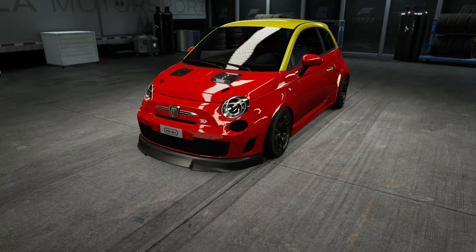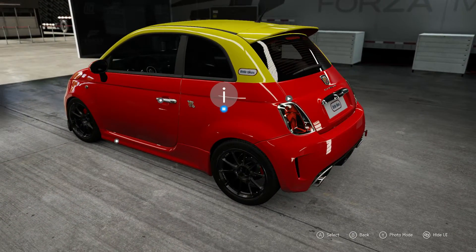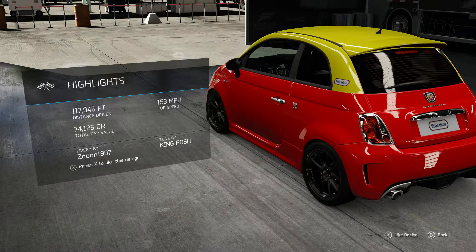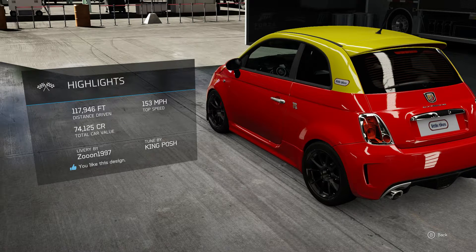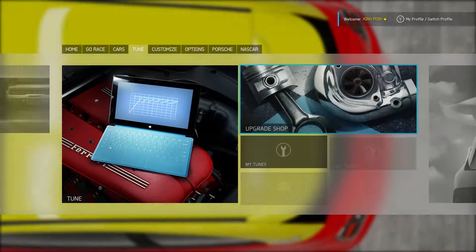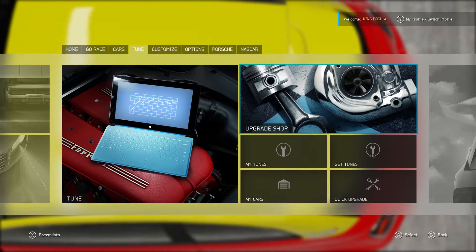When you go to Forza Vista on some of these cars, you can go in here and press X to like a design. I like that person's design. And I'm pretty sure you can do the same thing with someone's tune — you can go through this way to the Forza Vista. What do you call this thing? Yeah, Forza Vista — exactly. I just missed the V, but that's okay.